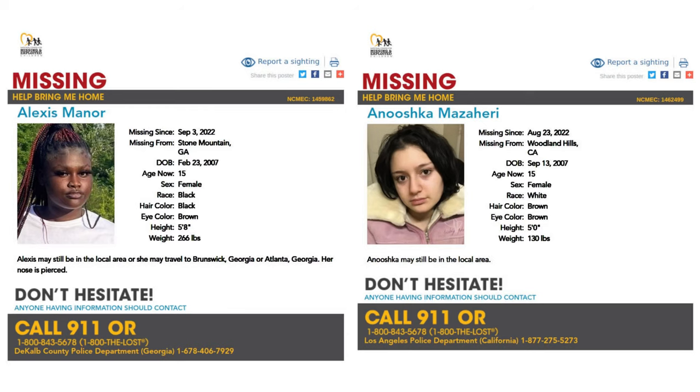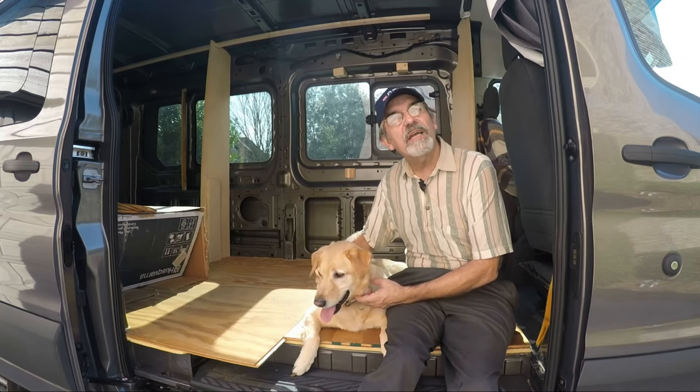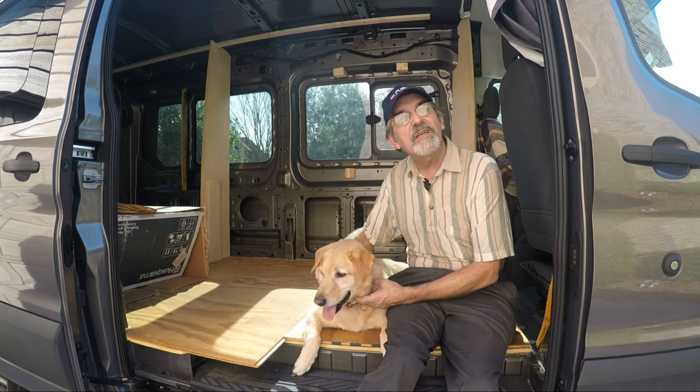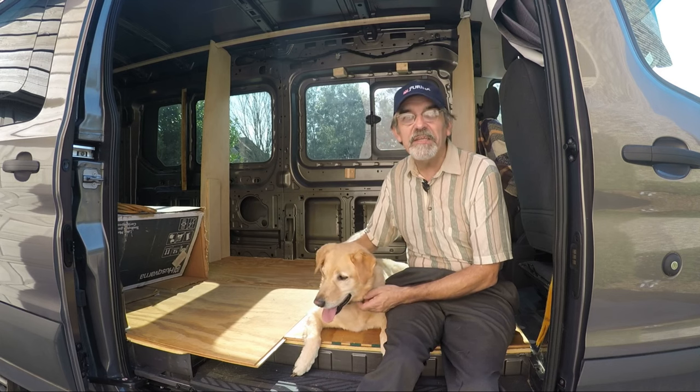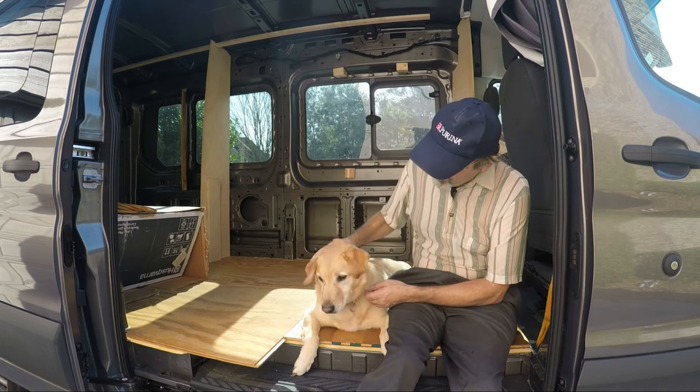Before I go, please pay attention to these missing children. If you have any information, please call the appropriate number. Hi guys, this is Joey and we're building a one-of-a-kind RV. Thanks for watching our YouTube channel. If you enjoyed the video, give us a like and subscribe, or better yet, leave a comment. Thanks guys.